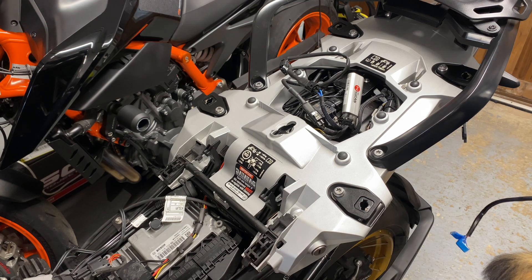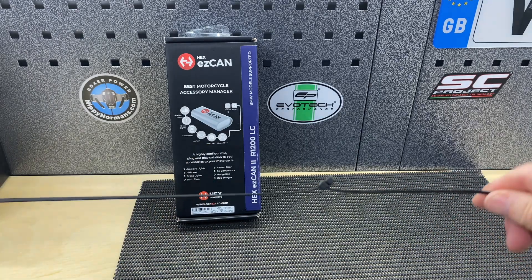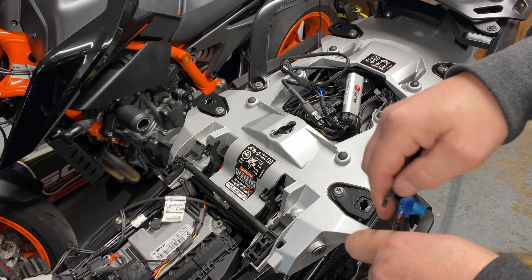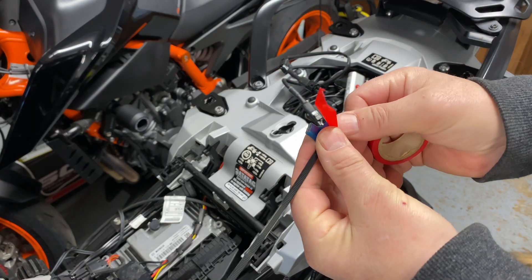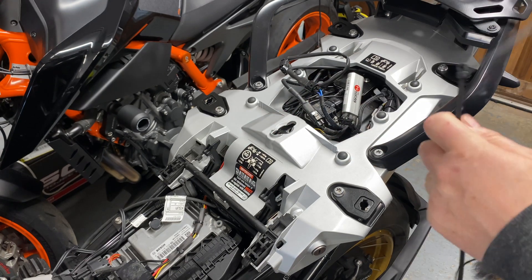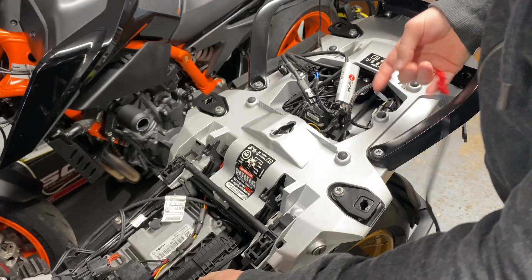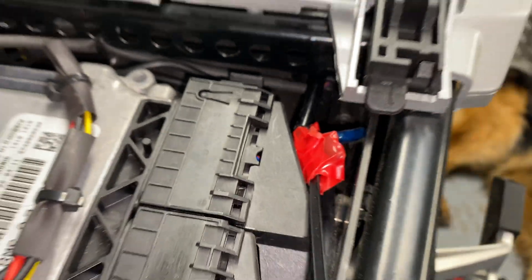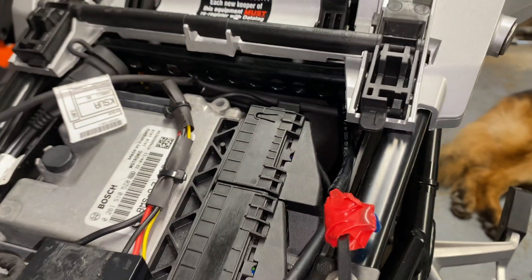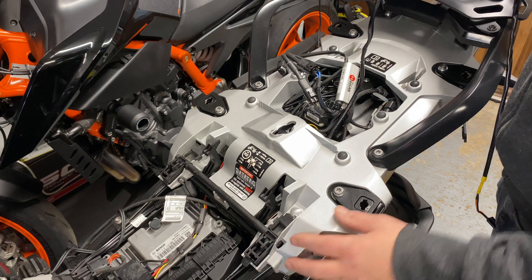We're going to feed these connectors under here and pull the wire out through here, then feed it down to the compressor. We'll use two zip ties connected together to make our fishing tool, then just tape the connectors together - the tape gives the connectors a little bit of protection as we feed it through. We'll try and feed it down here and wiggle it about a bit until it comes out. There is space under here - through first time! Just pull it through carefully; if you come up against an obstruction, just wiggle it backwards and forwards.